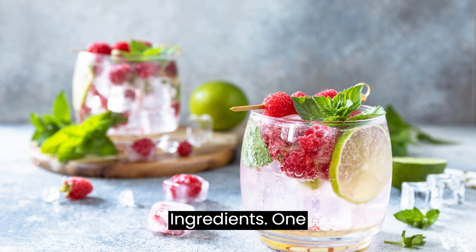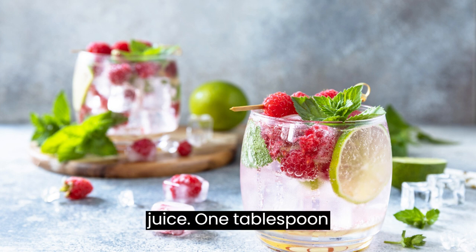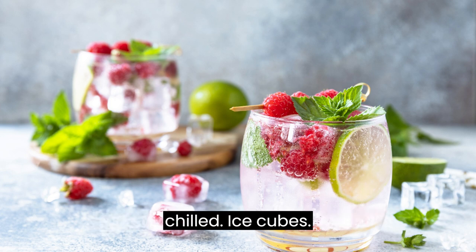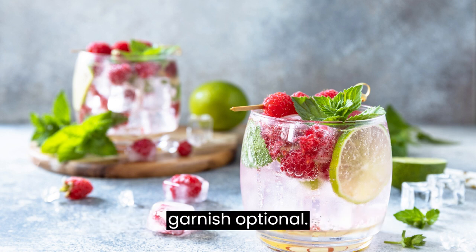Ingredients: 1 cup fresh raspberries, 2 tablespoons freshly squeezed lime juice, 1 tablespoon grated fresh ginger, 2 cups sparkling water or seltzer (chilled), ice cubes, and lime slices and fresh mint leaves for garnish (optional).